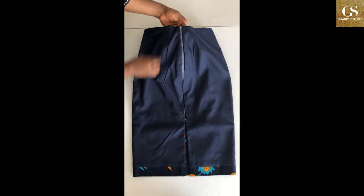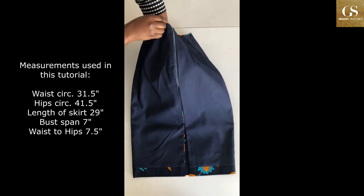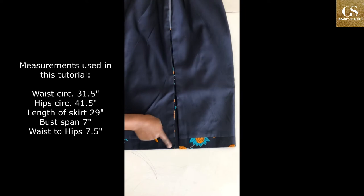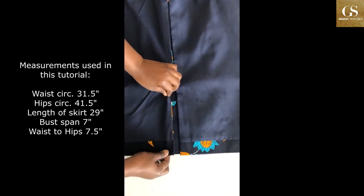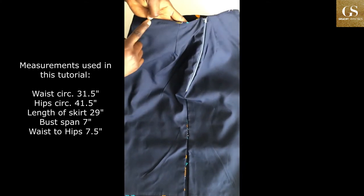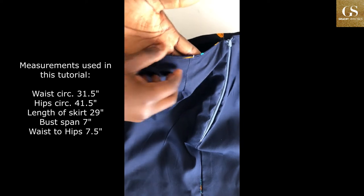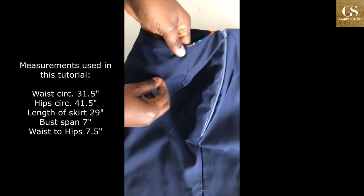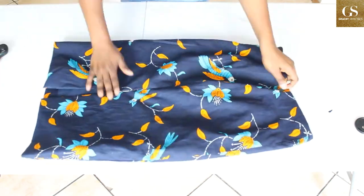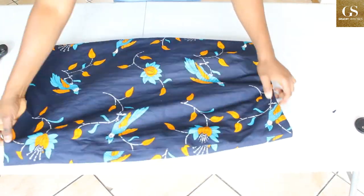Hello everyone, welcome back to my channel. I hope you're doing good today. Today I'm going to show you how I made this fully lined bandless skirt with a slit at the back. In this video I'm going to achieve two things: one, I'm going to show you how to draft on your fabric for those who don't like patterns, and then I'm going to show you how to sew it. The bonus is that it's going to be bandless, fully lined, with a slit.